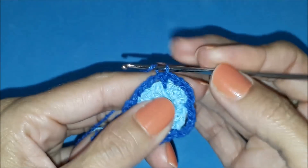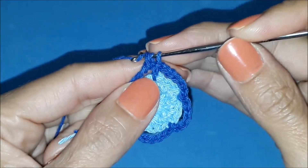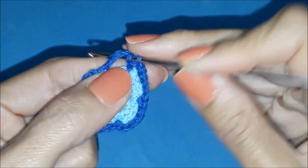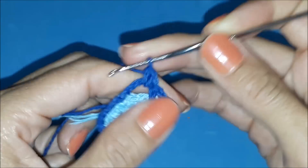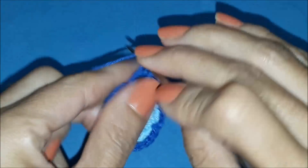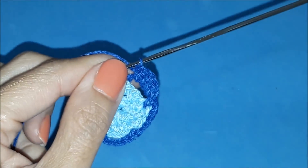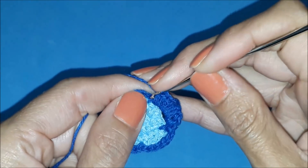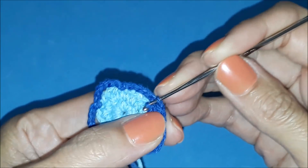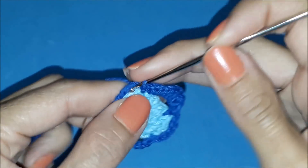Now we're going to work half double crochet stitches. How does that work? Look. Yarn over, insert in this space, pull the yarn through, yarn over again and pass through all the loops. That's the half double crochet. I'll make ten of them in this space, and at the end, in the same stitch where I made the stitch of the previous row, I close with a slip stitch.